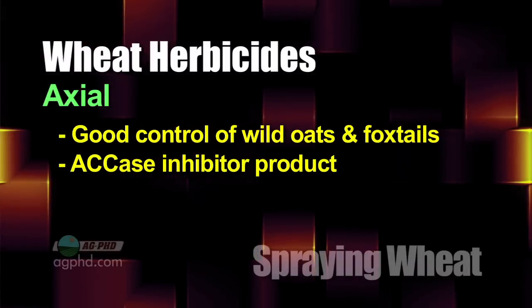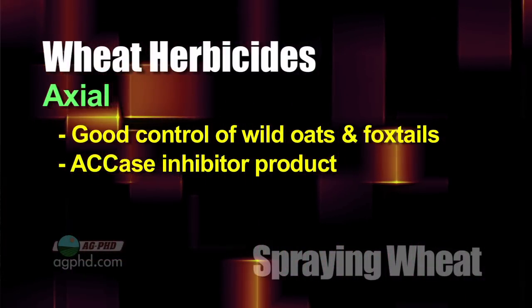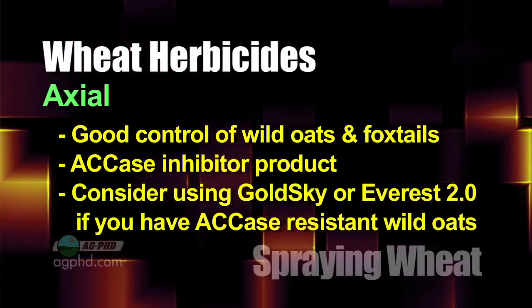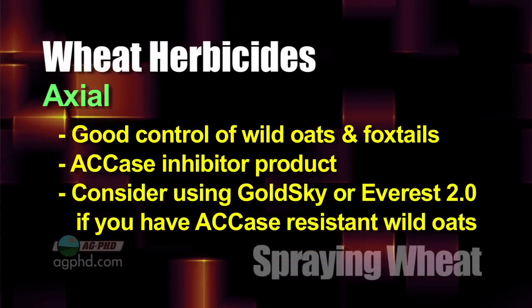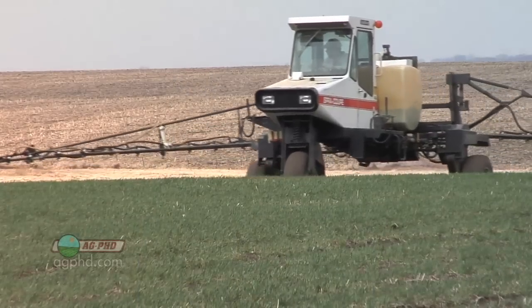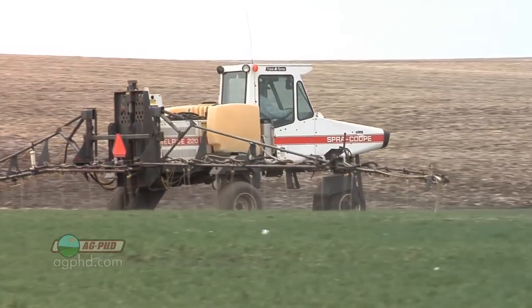Axial is probably the best on wild oats and foxtails, but Axial is an ACCase herbicide and there have been ACCase-resistant wild oats, so you might consider something like Gold Sky or possibly Everest 2.0. Everest 2.0 is awfully good on wild oats. I still think Axial is slightly better, but if you're spraying wheat every year you should be rotating — use Axial one year, use Everest 2.0 the next. And if you used a pre-emerge ALS product, follow with an ACCase like Axial for two shots of different products.